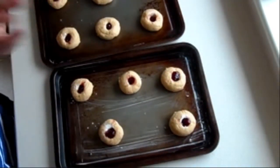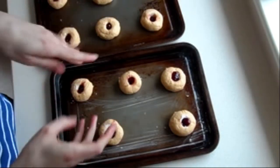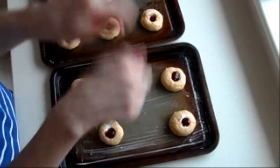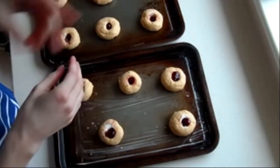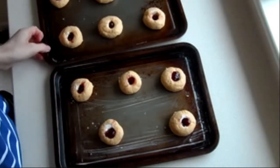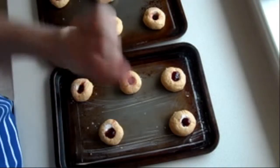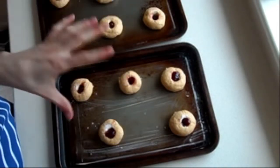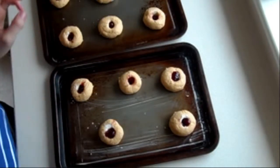Put them in the oven for 10 minutes on gas mark 6. If you forget any of these things or can't keep up, all the methods, ingredients, timings, and temperatures will be in the description below. Once you've done 10 minutes on gas mark 6, turn the oven down to gas mark 4 and bake them for another 5 minutes until they're nice and golden brown.